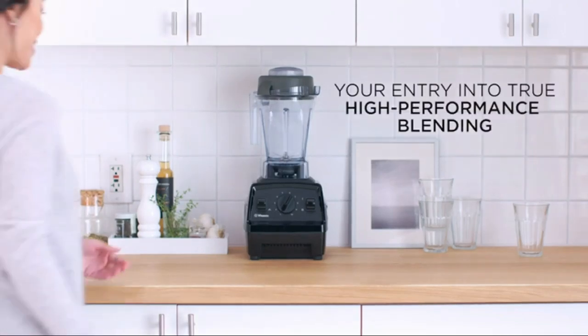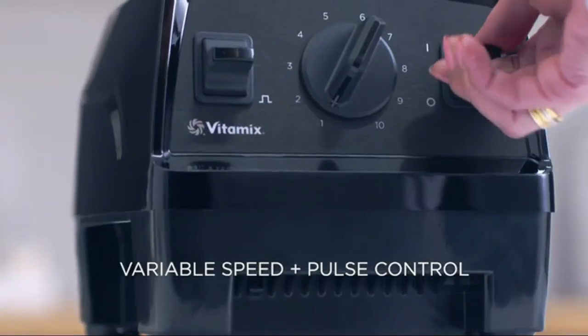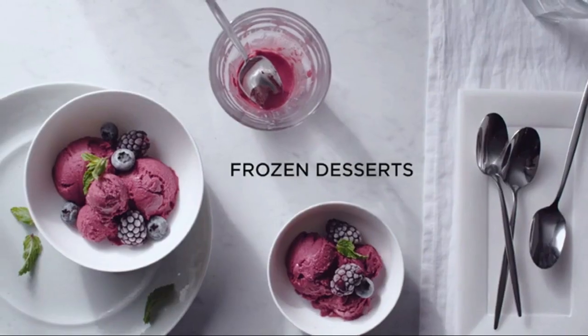Enjoy the power and convenience of a professional-grade blender with the Vitamix E310 Explorian Blender. Quickly create smoothies, juices, soups, nut butters, and much more with this high-performance blender.